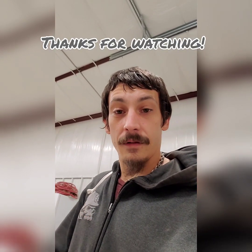Thanks for sticking around. Subscribe down below if you want to check out more. Hopefully we'll see more soon.